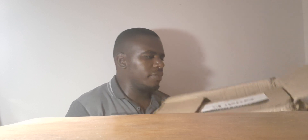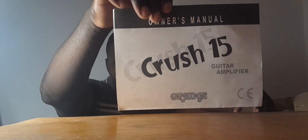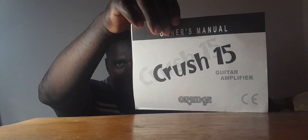Here I have my knife. Here we go. Crash 15 — so it is an orange Crash 15.